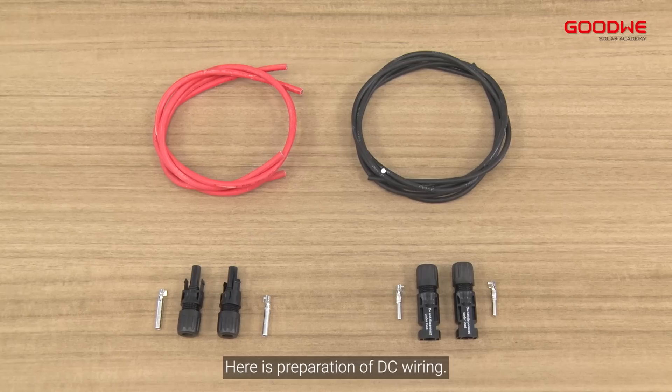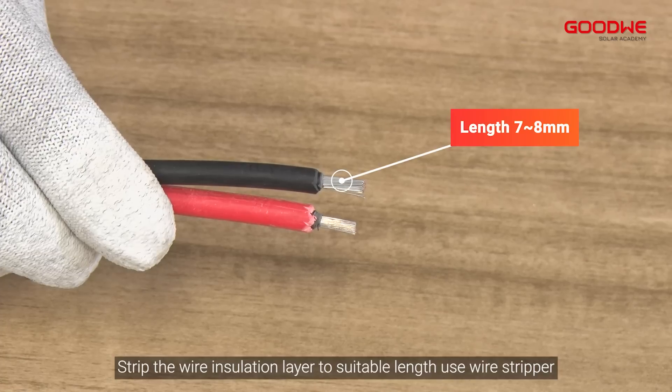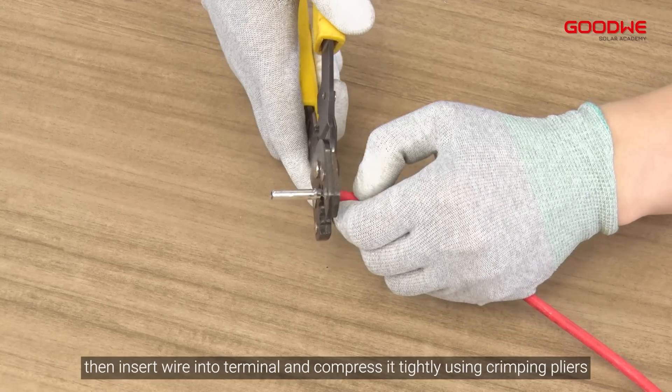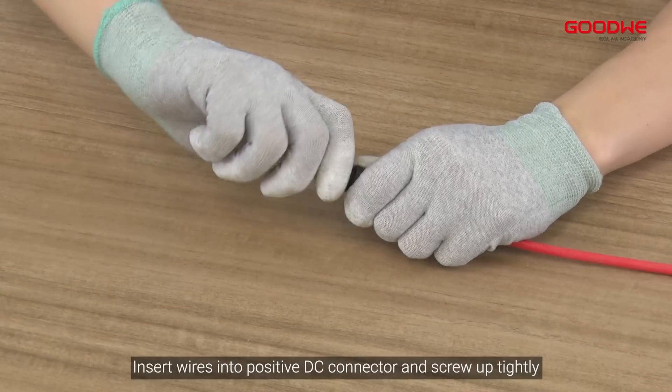Here is the preparation of DC wiring. Strip the wire insulation layer to a suitable length using a wire stripper, then insert the wire into the terminal and compress it tightly using crimping pliers. Insert the wires into the positive DC connector and screw up tightly.